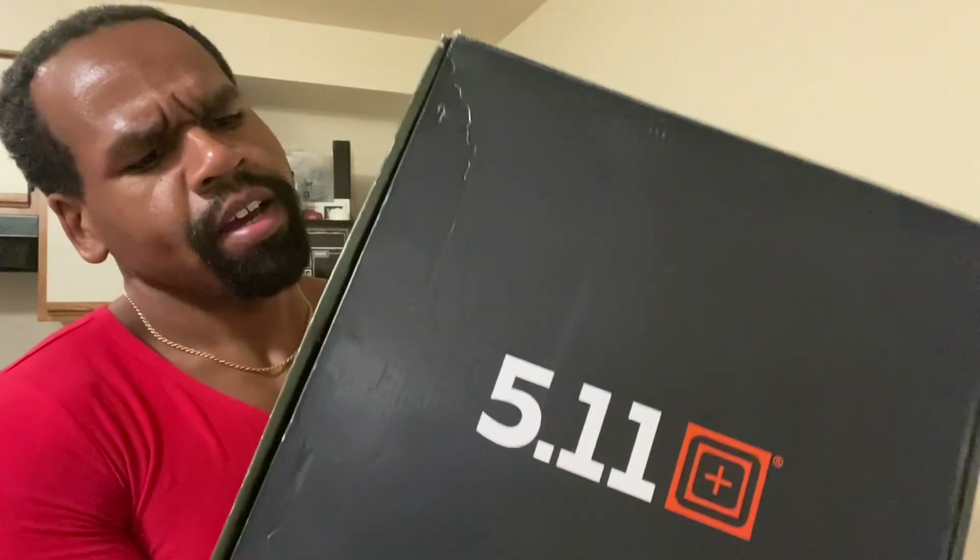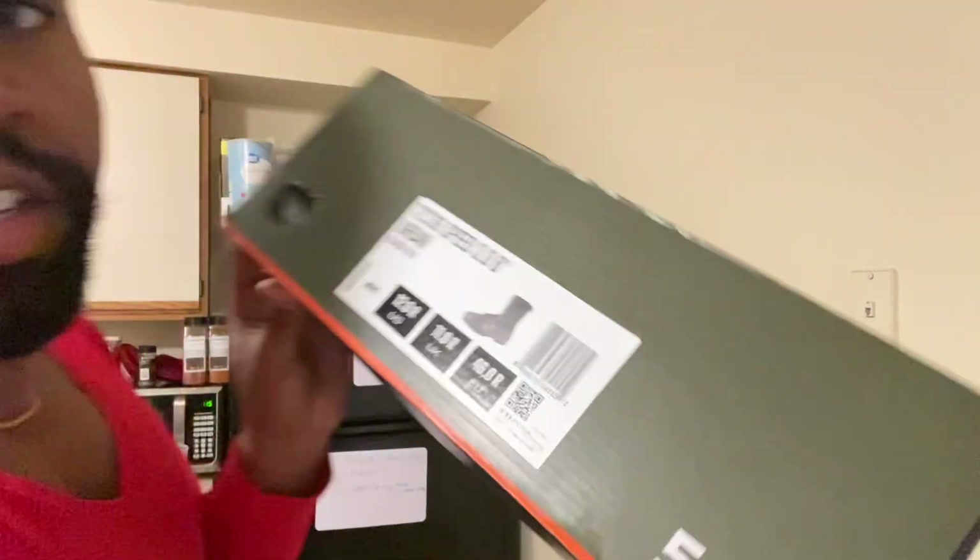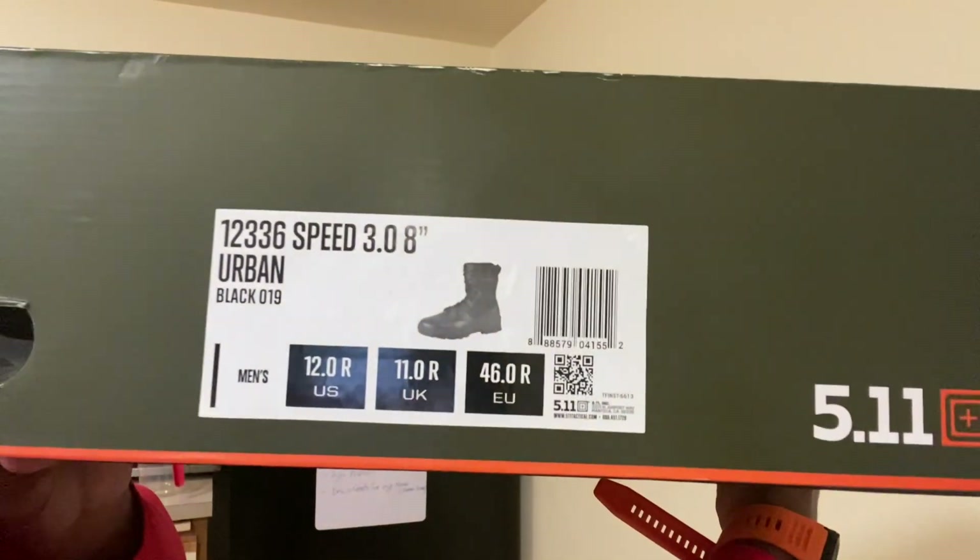Without further ado, I actually picked these up from Dick's Sporting Goods. It's a two-part unboxing I'm doing. These are 5.11 Tactical Speed 3.0 — again that's 5.11 Tactical Speed 3.0 — in Urban Black.